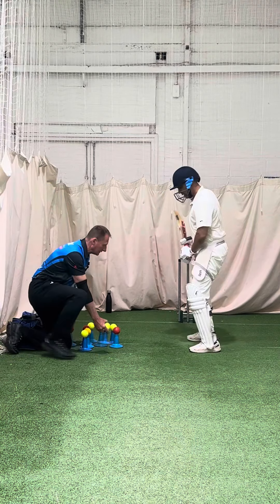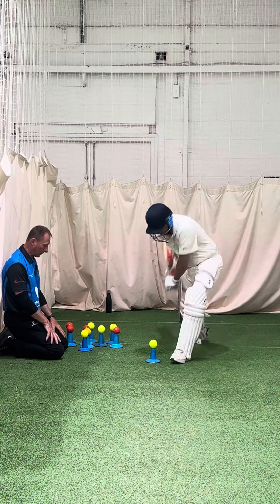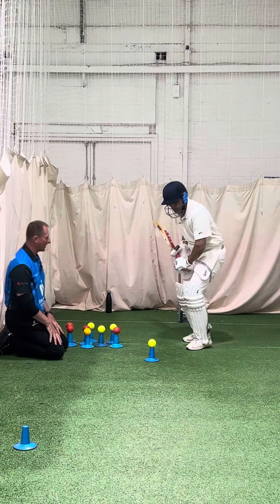Keep your balance with your back leg. Front foot go towards the ball, hit that ball, lean into it, sniff the ball. Get closer to it with the foot and sniff the ball, head right over it.